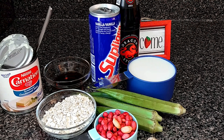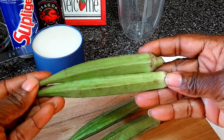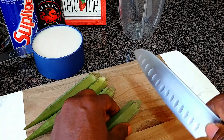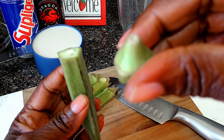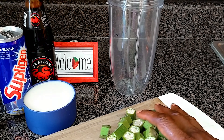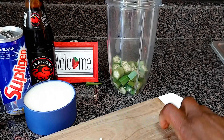So guys, let's dive into it. My okra is already rinsed in warm water, and the peanut is also already rinsed. The first thing you're gonna do is remove the head of the okra, then you're just gonna cut it and add the okra into your Nutribullet or blender — whatever you have.